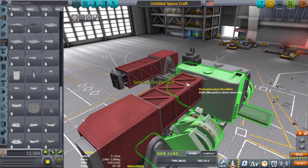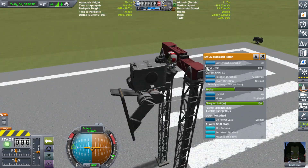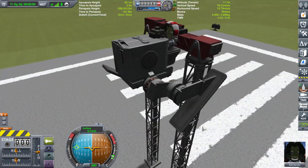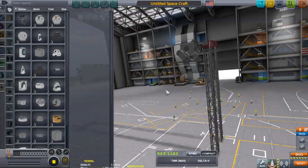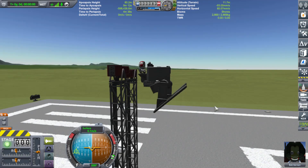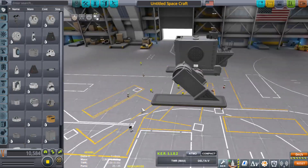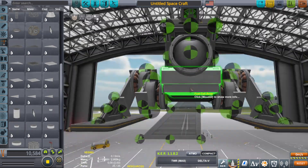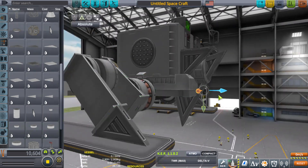You'll also notice me putting the legs on individually one by one instead of using mirror or radial attachment. That's because KSP robotics is notorious for messing up really badly when you use mirror or radial attachment. Having played this game for a very long time, it's just easier to put them on one at a time — that way you don't have to worry about the game loading settings wrong and completely deleting all your leg configurations.